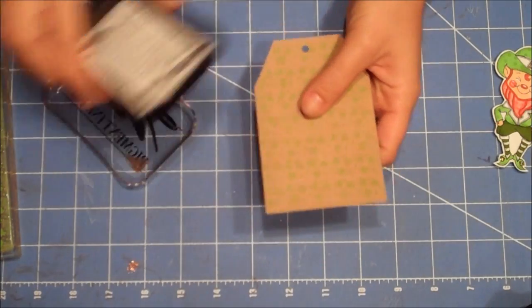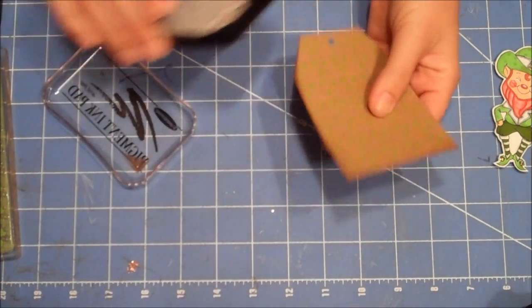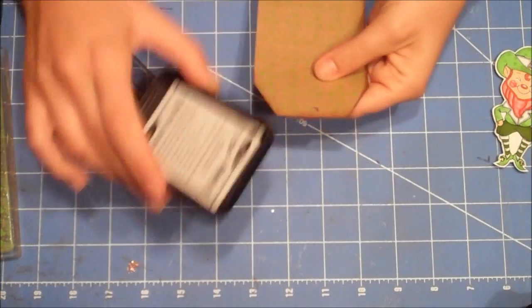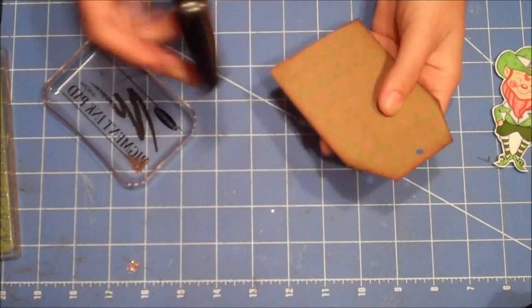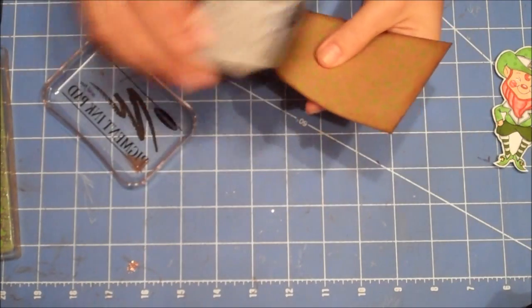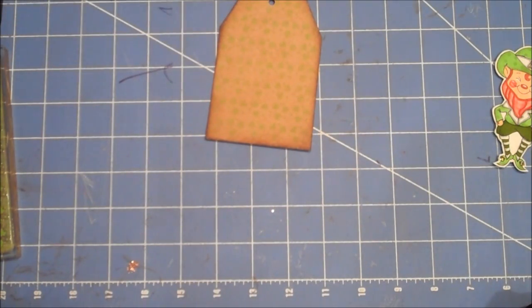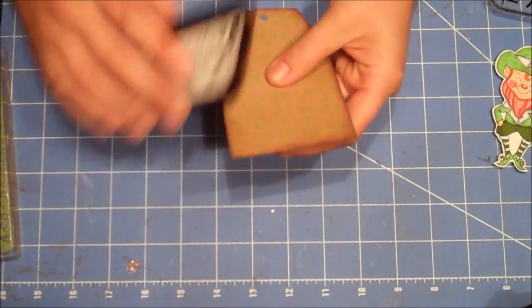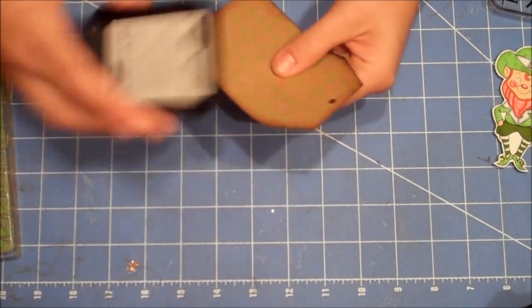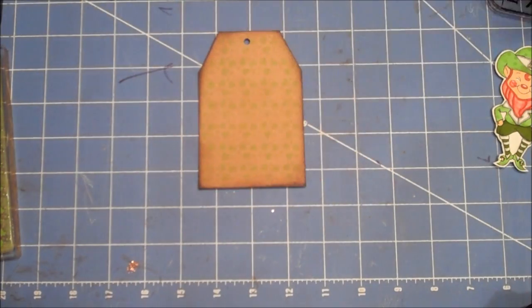What I'm going to do next is just add a little distressing with some brown ink — I'm just going to ink around the edges here. I hand cut my tag, but you could use your Cricut or a die or a punch or whatever, or buy some. I just had some craft paper and cut it into a tag shape. I'm just doing a little bit of black to give it a little bit of an old, vintage-y feel.